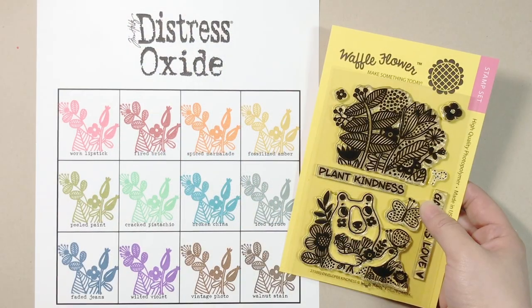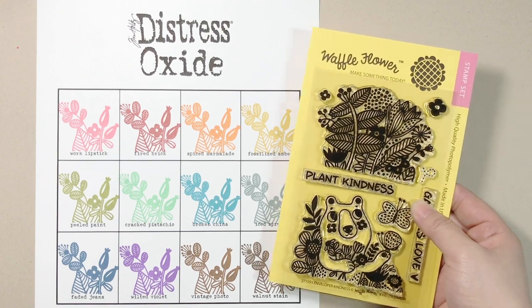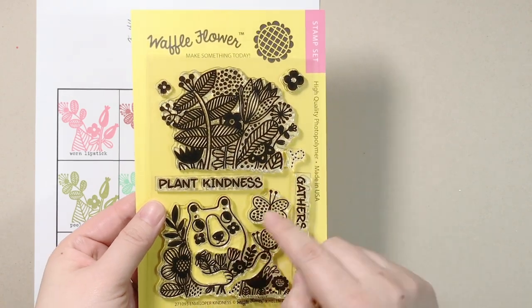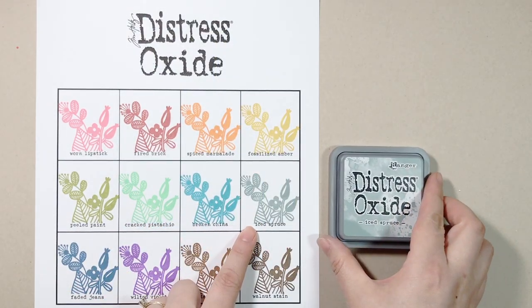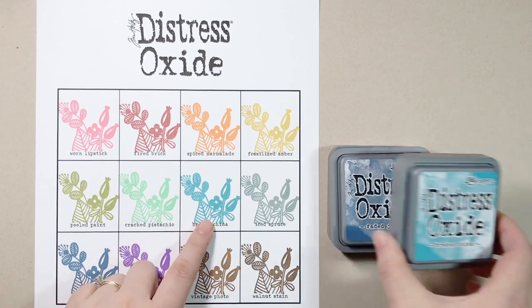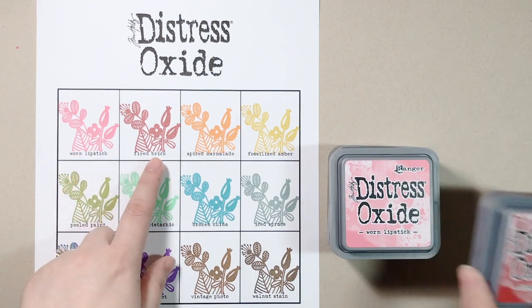I just finished swatching my Distress Oxide inks and I'm so happy that they're good stamping inks that do not stain my stamps. Here's the Enveloper Kindness stamp set — all the elements I'm using are from this set. The ink colors I'm using are Iced Spruce, Faded Jeans, Broken China, Warm Lipstick, and Fired Brick.